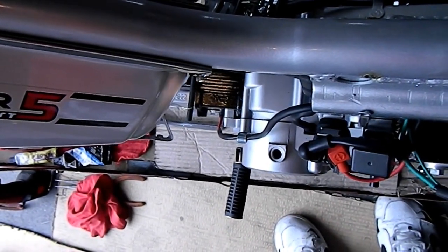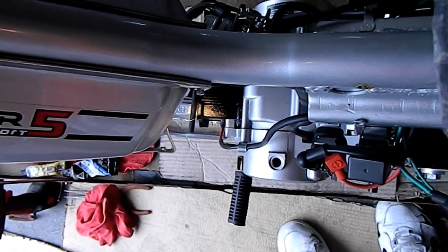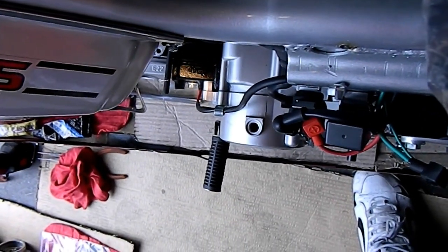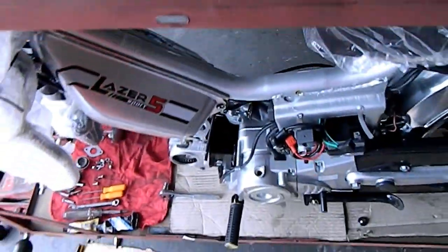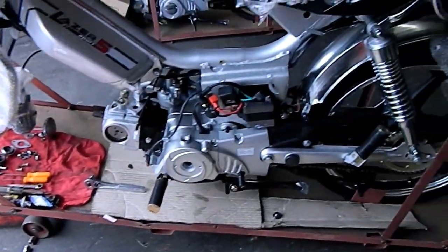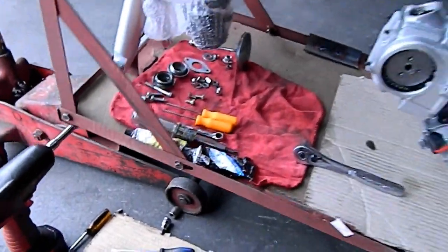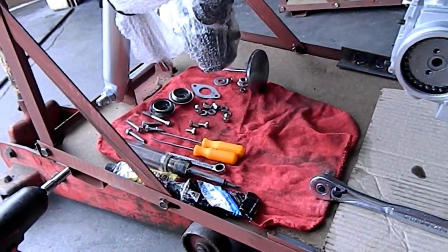Welcome back to High Style Motoring in Whittier — probably your best source in the nation on these Laser 5 mopeds, shipped to your door. We're going to show you how we go from a 49cc and install the big bore kit. We'll do a little time-lapse thing, showing you the bike in progress. We've got everything laid out ready, nuts and bolts and what have you.